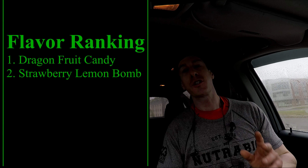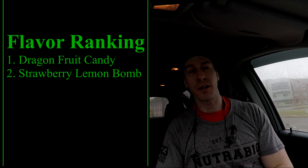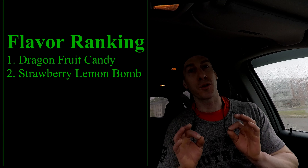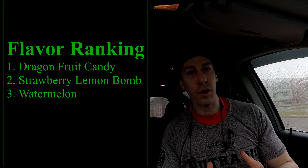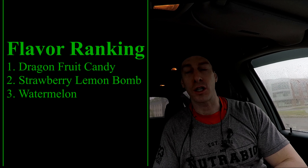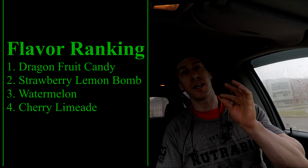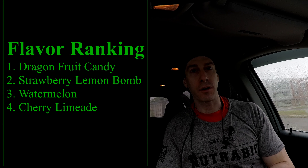Number two is Strawberry Lemon Balm. That is my summertime flavor. Spring is just ending here in Dracut, Massachusetts, and I'm going to be rocking that flavor when this weather finally turns warm again — just around the corner. Number three is Watermelon, also a delicious flavor. I'm a huge fan of Watermelon, and I think NutraBio does that flavor just right. Number four is Cherry Limeade. The reason I like Cherry Limeade is because it doesn't taste very much like cherry — it's a hint of cherry, and you get more of a lime, lemonade flavor because I don't like those strong cherry supplements.